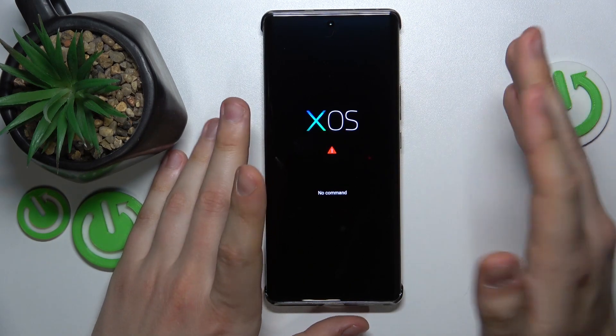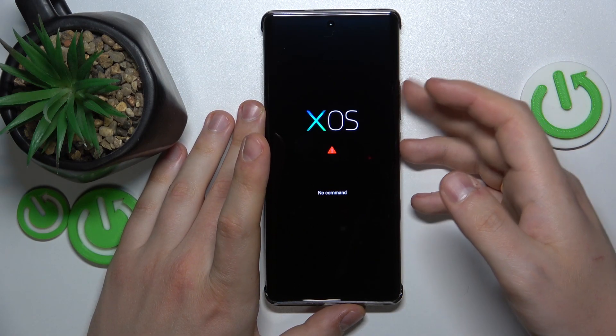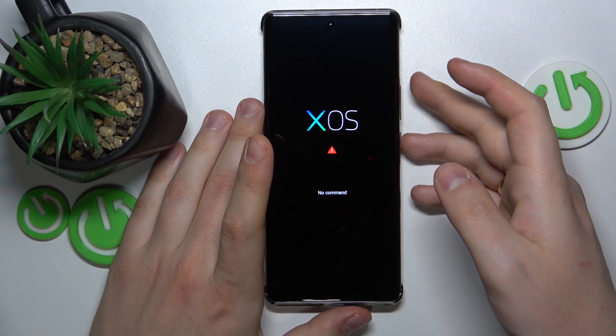Now release all physical buttons, then start holding the power button and click the volume up key once.